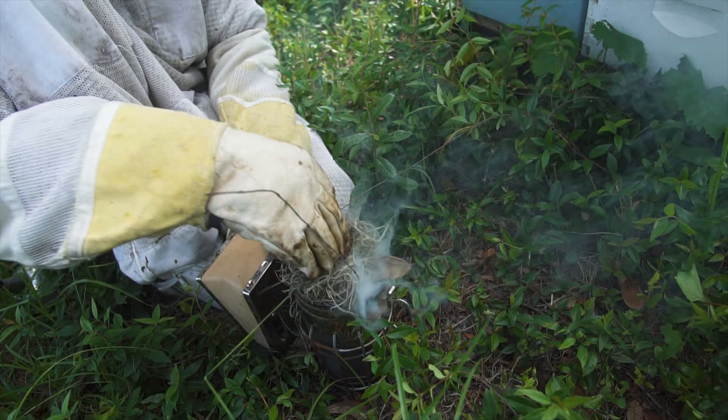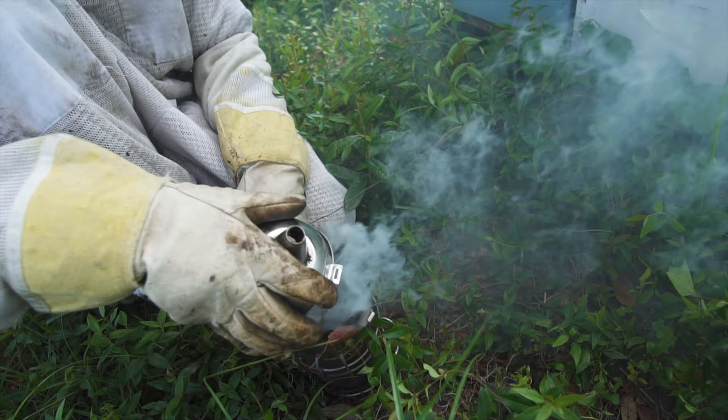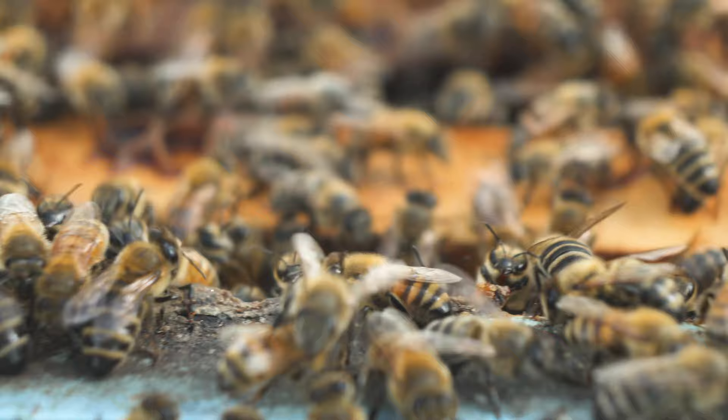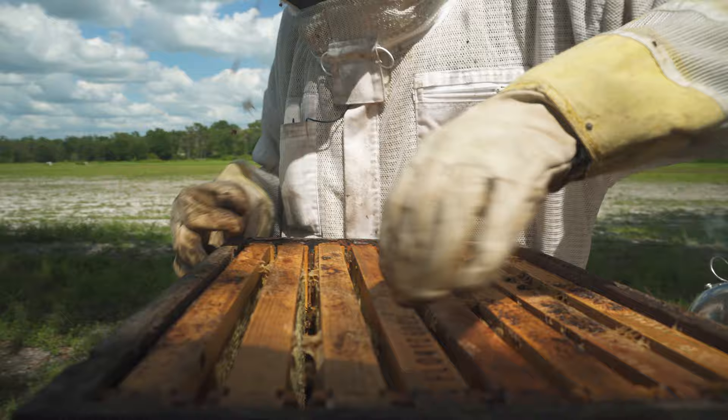The smoker — all that does is it doesn't harm the bees. It just makes it so they can't use their antennae to communicate with each other, because they emit a certain smell when their beehive is under attack to warn other bees, and that's when they go into attack mode and start stinging you.